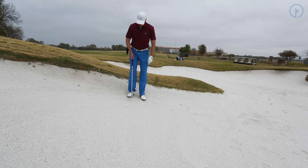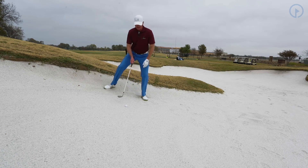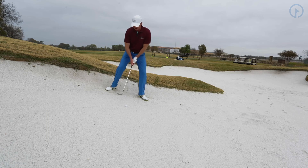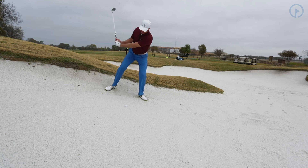Position two, I open my left foot. And position number three, I'm wide like that. I dig my feet into the sand. I open the club face to two o'clock and take my grip. My main focus here is rotating down the slope when I hit this shot.